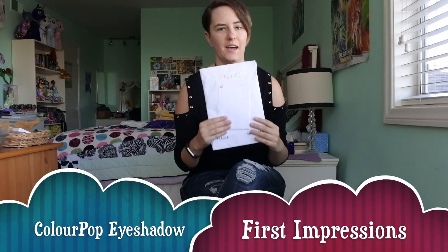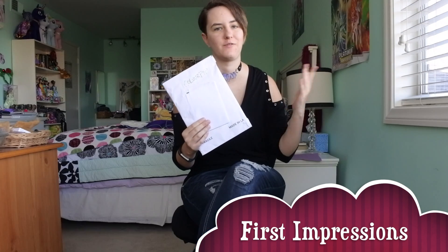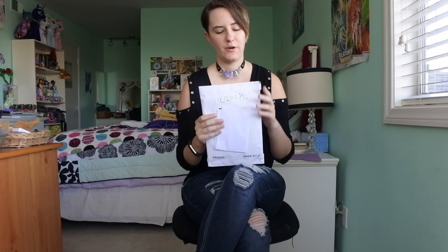Hello, it's me, Riley, and I have a ColourPop unboxing and try-on first impressions video here. ColourPop was doing a sale where if you got four eyeshadows, they would send you a palette to go with it to put them in. So let's see what happened.